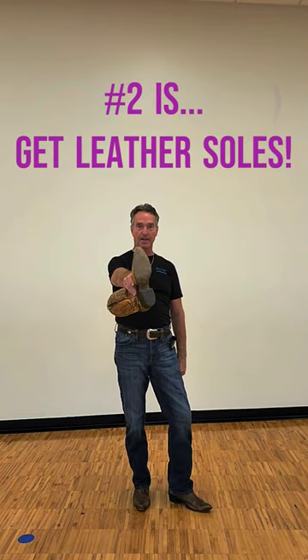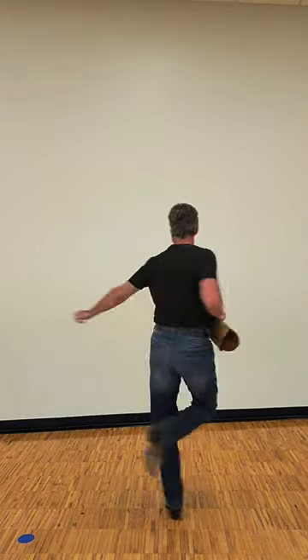Number two: get leather soles. Get leather soles because you want to be able to... Whoa!